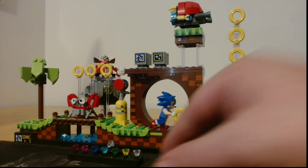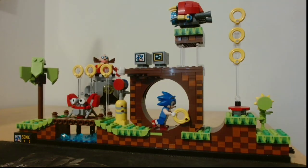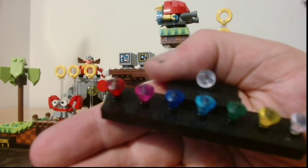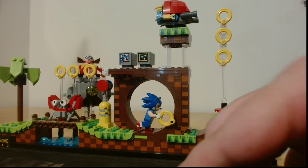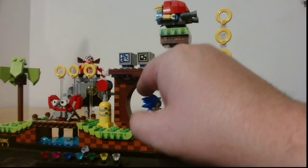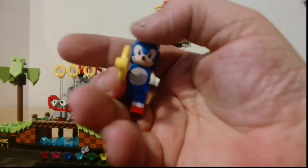As we can see we have all the badniks, we have Sonic himself, and we also have all the Chaos Emeralds. And then we've got Sonic himself of course, because you can't have the set without Sonic the Hedgehog, can you?